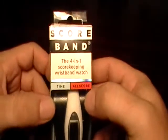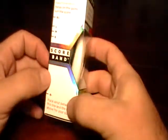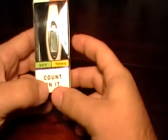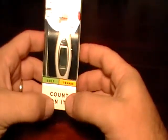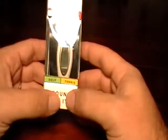It's a neat little product that was sent to me. It's a watch that keeps score of your tennis matches, your golf rounds, and tie breaks as well, or any other sport — baseball, soccer, anything that you need counting.